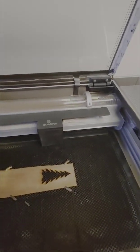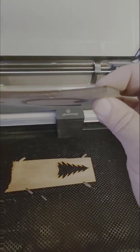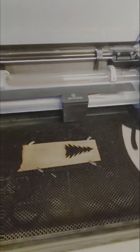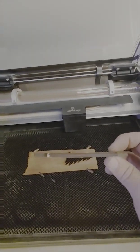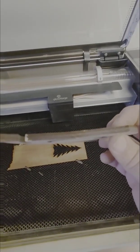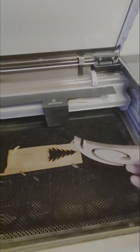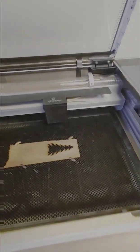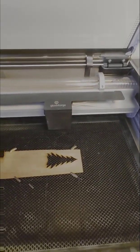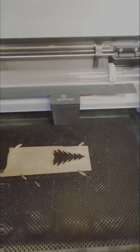Another reason your laser might not cut through is using cheap Home Depot or Lowe's wood. Most of their wood is plywood — you can see the layers, and between them is glue. If the middle layer has a void, that void can fill with glue, and the laser can't cut through that glue. It might just be cheap wood. If you're using Proofgrade wood or wood from reputable suppliers popular in the groups — like Ocooch or Cerulean Tides — it's probably not the wood. But if you're using wood from Home Depot or Lowe's, that is highly likely to be the problem.